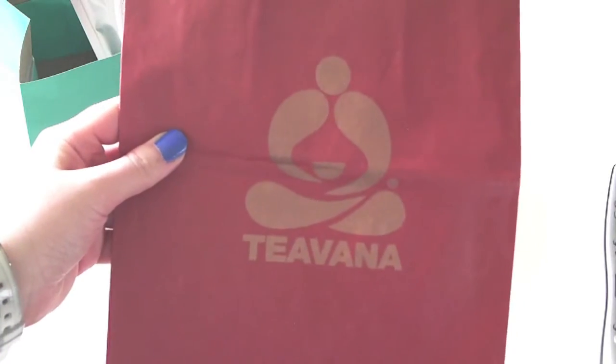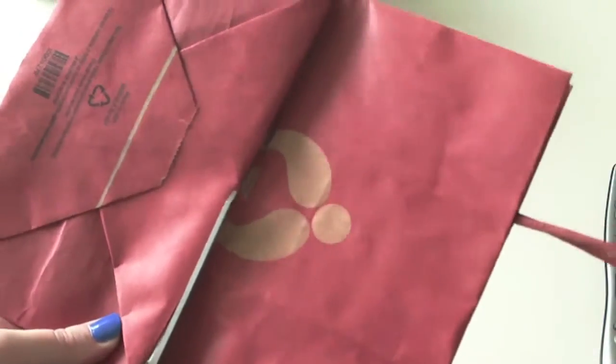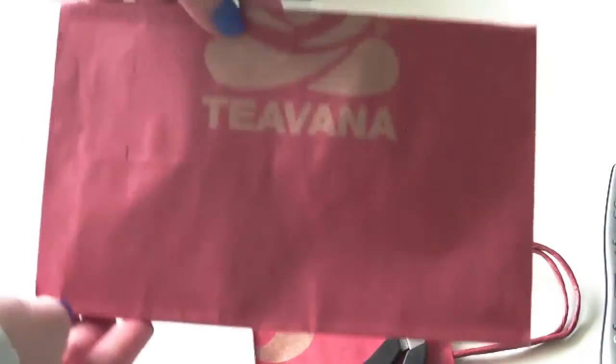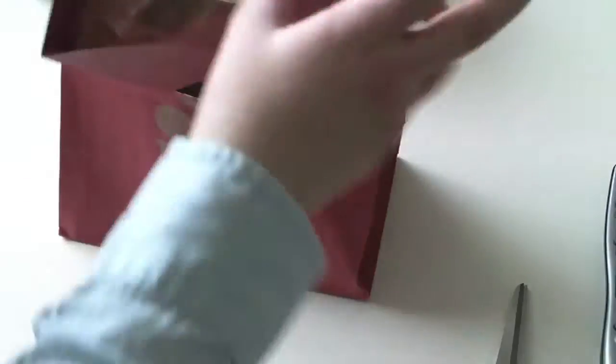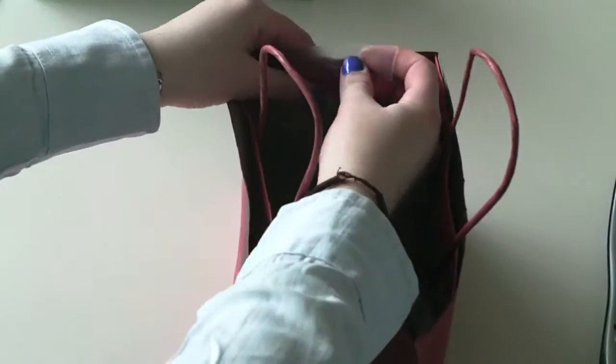Now if you want to do it with a Tea Vonna bag, you just follow the same steps. Just cut along the edge, then open up the bottom, take the top section and place it inside the bottom section, and then tape it together.